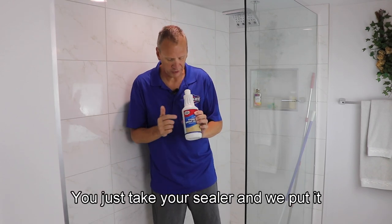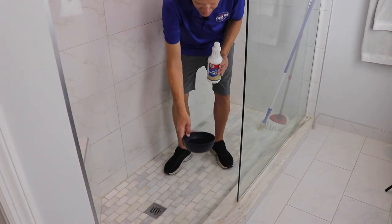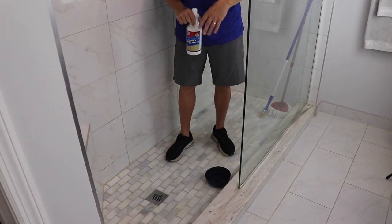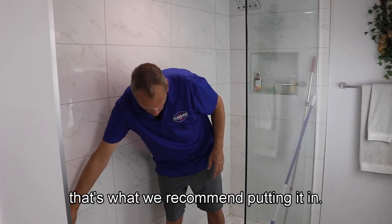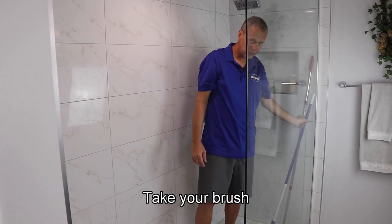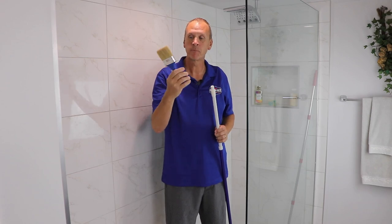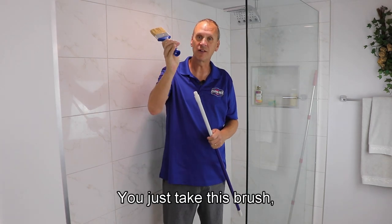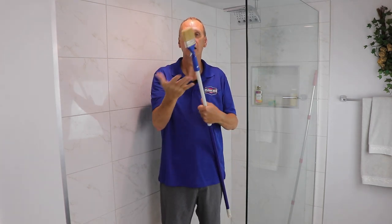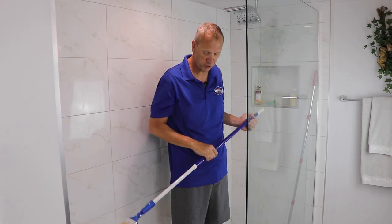You just take your sealer and put it into a bowl — just a regular bowl. It's water-based, so you wash that out and you have no problems with it. A small bucket or a bowl, whatever — that's what we recommend putting it in. Take your brush that we sell; it comes with your sealer if you bought the upgrade. This thing is fantastic. You just take this brush, screw it on, and you're good to go. This is great for grout lines, great for the tile. Love this brush — it makes your job that much easier.